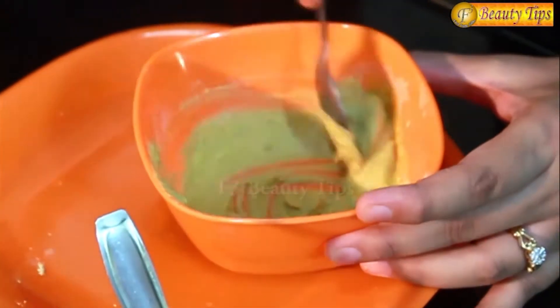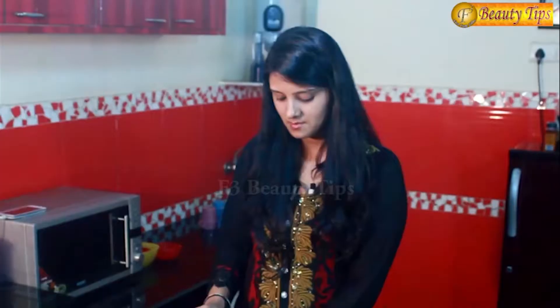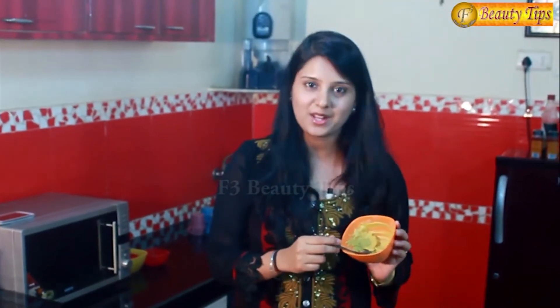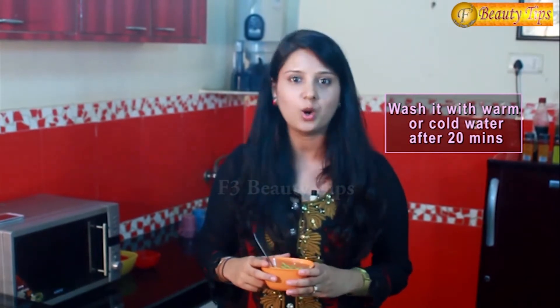This is a very beneficial face pack. Do not worry what type of skin you have — anyone and everyone can apply this face pack. This is the consistency. You have to apply it on your skin and leave it on for 20 minutes. Once it dries, wash it off with either cold water or warm water.